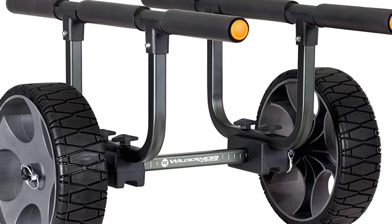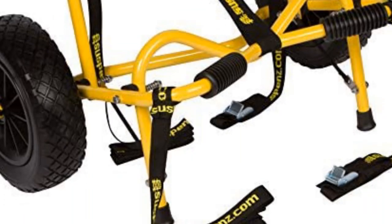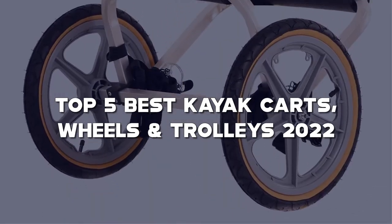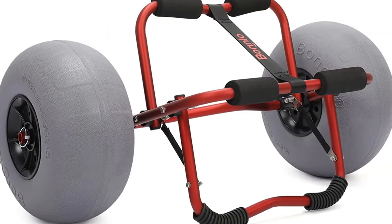Looking for the best kayak karts? Here I've made a list of the top 5 best kayak karts, wheels and trolleys in the market that are worth buying. Let's get started with the video.